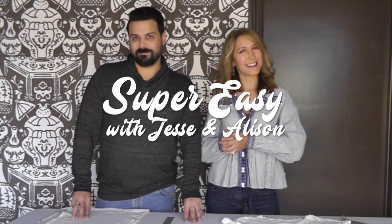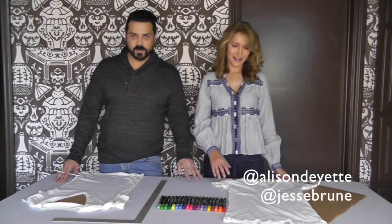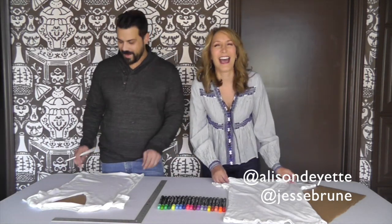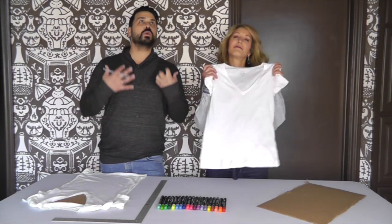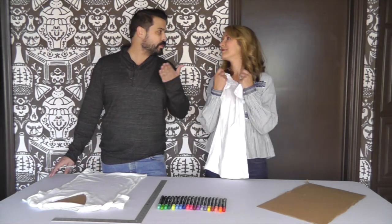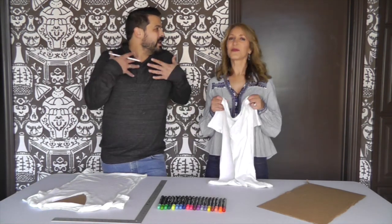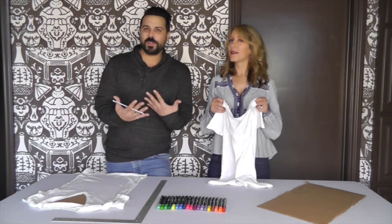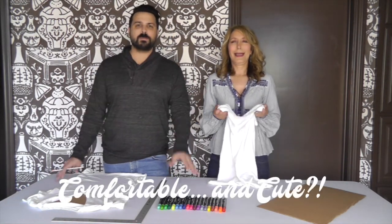We're going to show you how to repurpose your old t-shirts and give them a new design so you don't toss them. This is super easy. Rather than toss that t-shirt, why not give it a new design? It's not a boyfriend we're talking about, it's fashion. What I love about older t-shirts is they feel so comfortable, even if they don't look super cute. So I love that we get to repurpose your old t-shirts so you can really be comfortable and look cute at the same time — imagine being comfortable and cute at the same time.